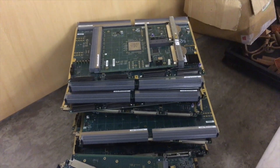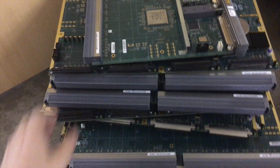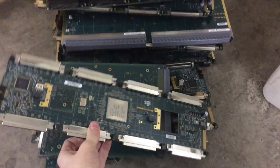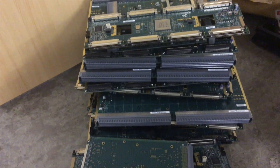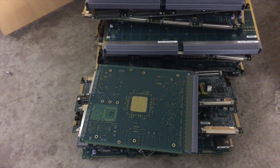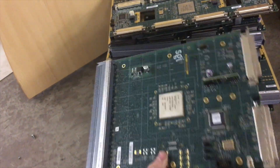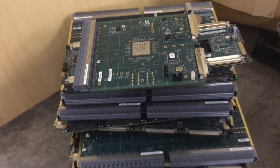Over here we have a pile of other boards — these are mostly Numalink connector boards and Numalink hub boards. The reason these are kept separately is because they go down as a different grade with our refiner. All different boards have different quantities of gold and other precious metals, so if a board has more gold or more precious metals we get slightly more for it. Unfortunately in this case these only have a very small quantity of gold, so we get slightly less. But it's always best to keep them separate so that we get a fair price for everything we send to the refinery.